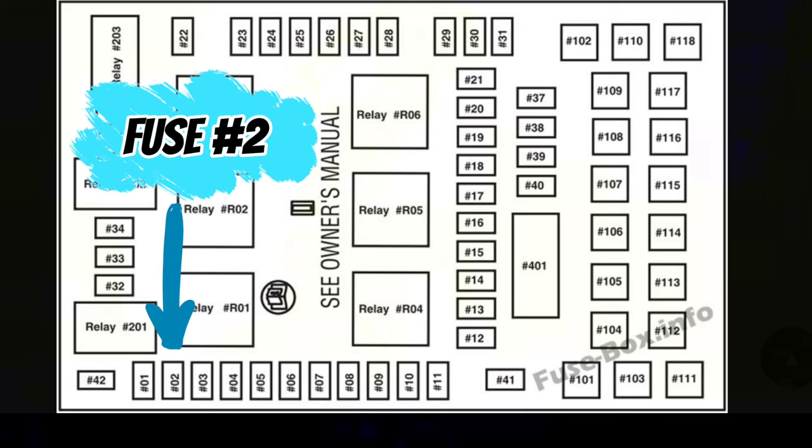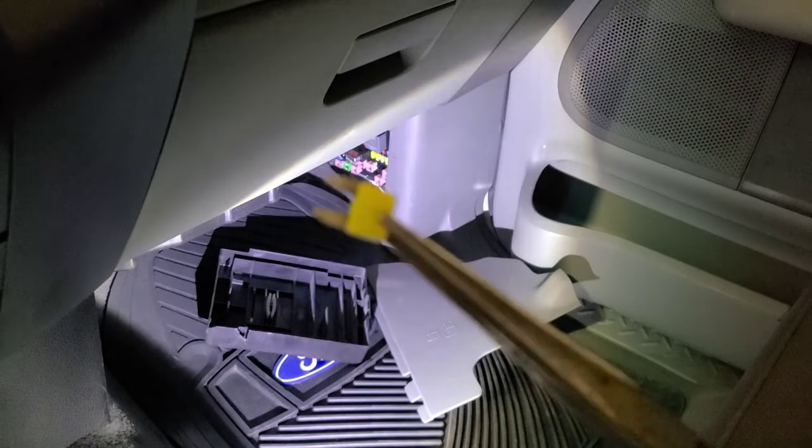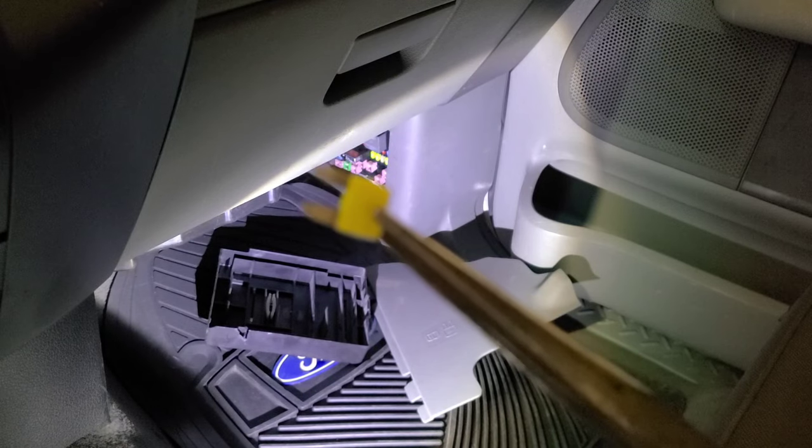Upon further research I found that fuse number two in the passenger side kick panel feeds the rear light assemblies. I finally decided to check this fuse, which I should have done in the first place but did not. Surprise, surprise — I pull the fuse and that puppy is blown. Easy, it's just a blown fuse this whole time, right? It's gotta be that easy.